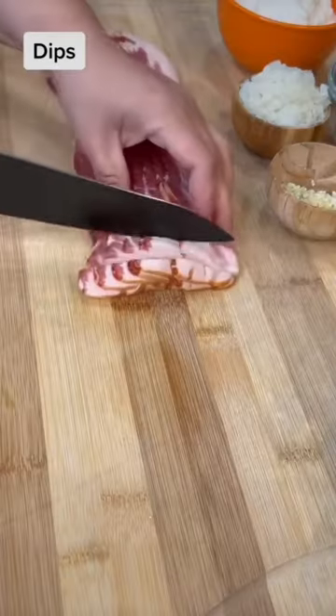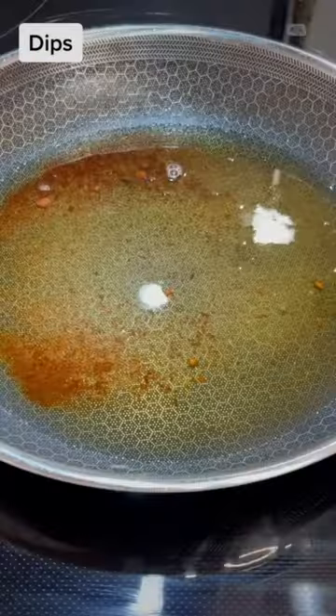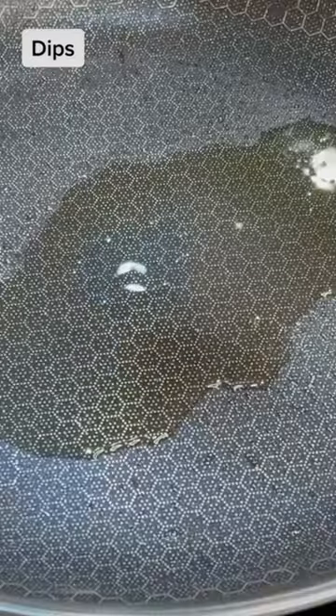Today we're making a jalapeño popper dip. Start by dicing 10 ounces of bacon and brown it over medium heat until it's nice and crispy. Remove it from the pan and remove some of the excess fat that rendered from the bacon and use it to continue cooking.